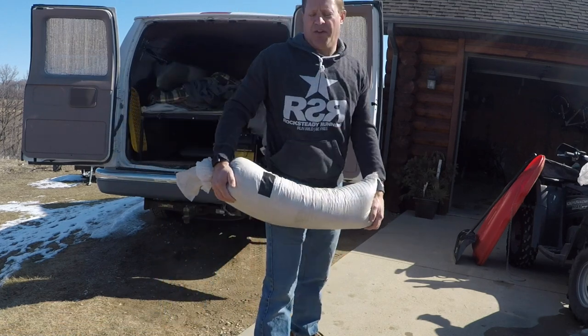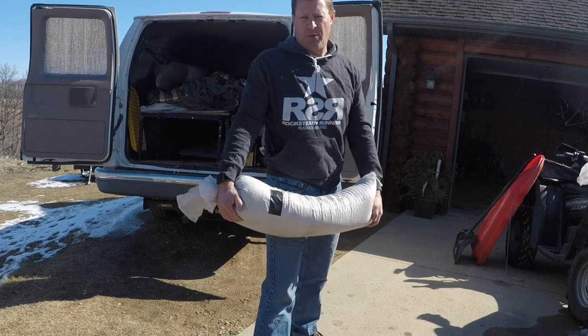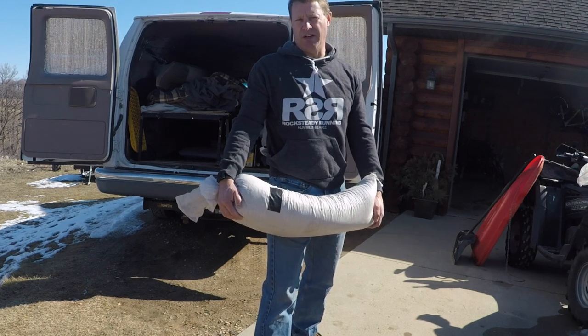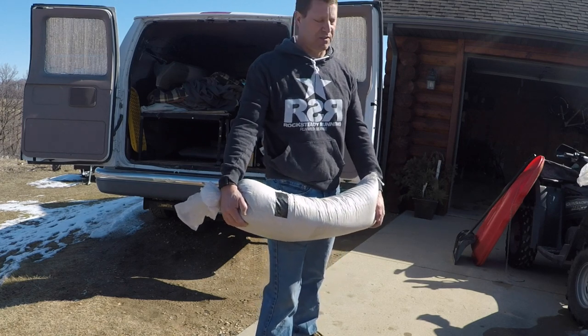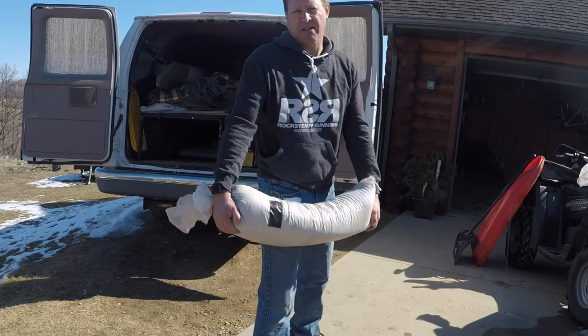For those of you who live down south and are wondering why I have tubes of sand in the back of the van, it's because it adds weight above the rear axle. And since this van is only two-wheel drive, it adds weight above the drive tires, which increases traction in the snow and slippery conditions. It's pretty common up north for people to put weight in the back of two-wheel drive pickups and vans.